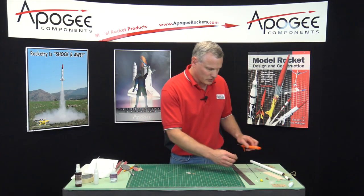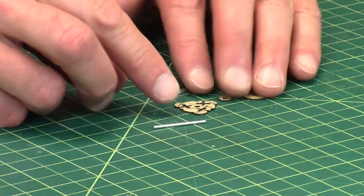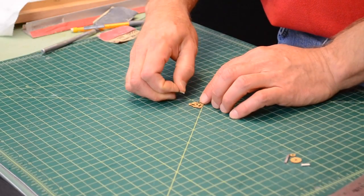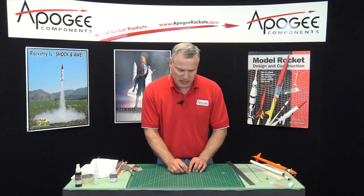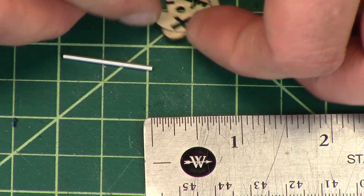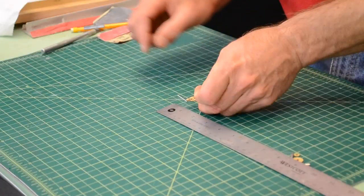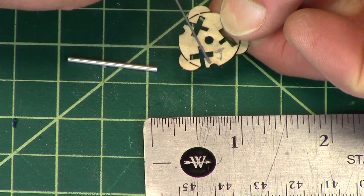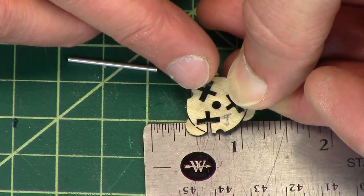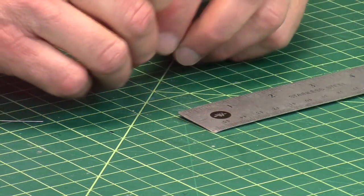For that, we need to start by finding the other little aluminum tube. I'm going to take that aluminum tube and cut three pieces that are a quarter inch long. A quarter inch is the distance of that little rectangle right here — see this little rectangle? That is a quarter inch. And this little pin is going to go into that little rectangle.